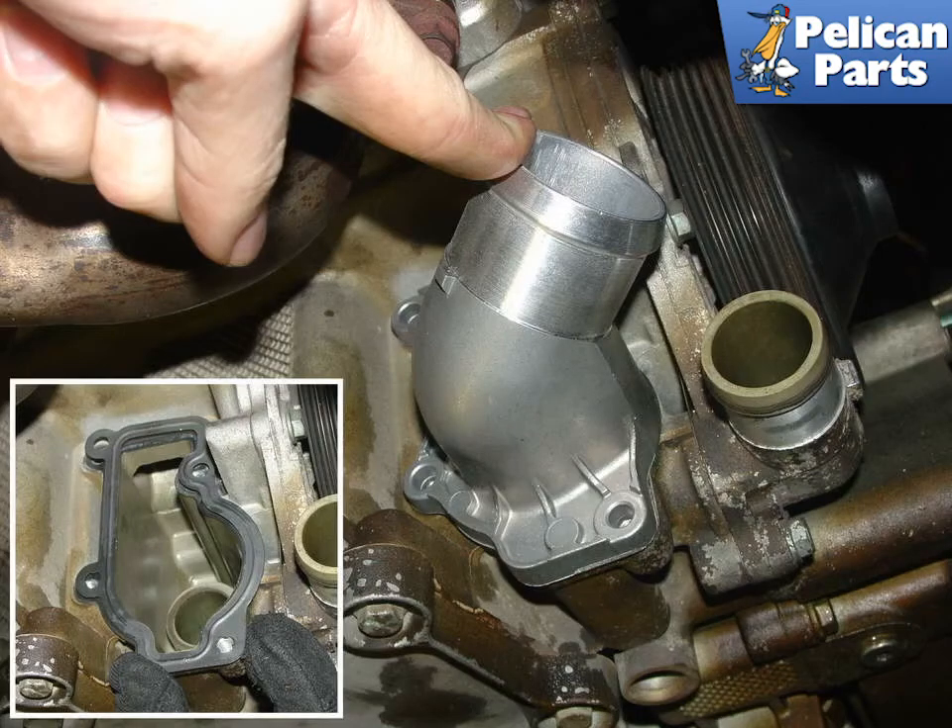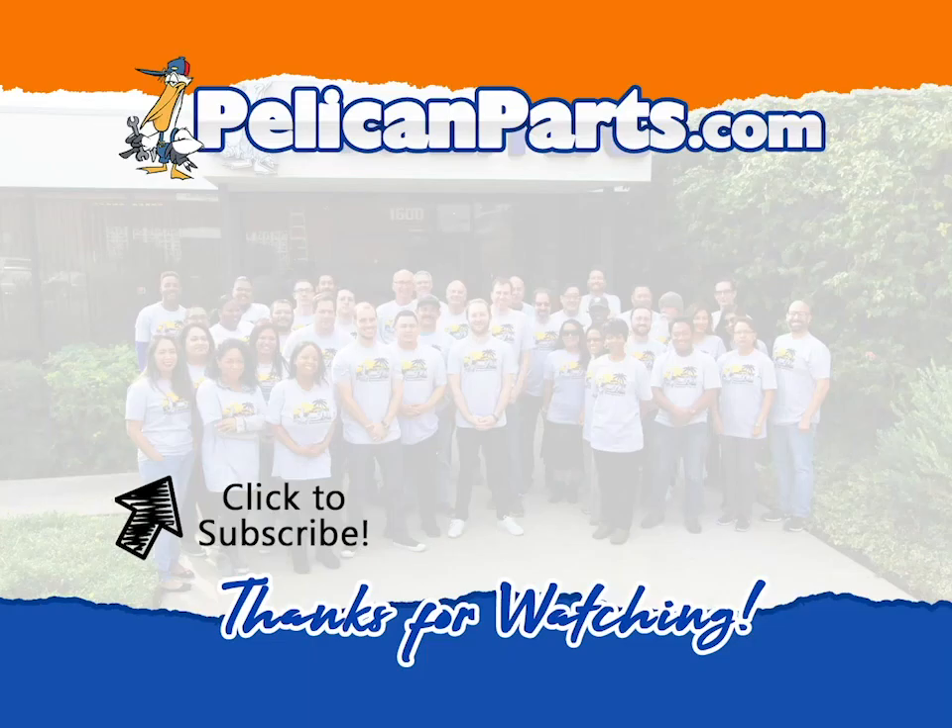Install the new thermostat into place using a new gasket, as shown in the lower left. Torque everything down to spec. Don't forget to refill and top up your coolant and to bleed the system. Thanks for watching — be sure to subscribe to our channel and check out another video in this series.